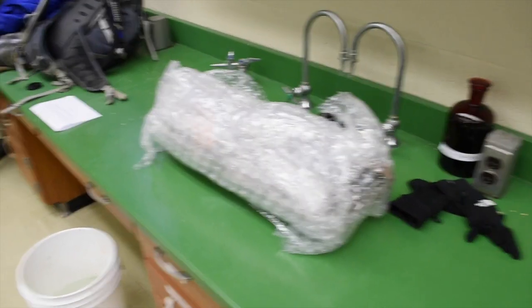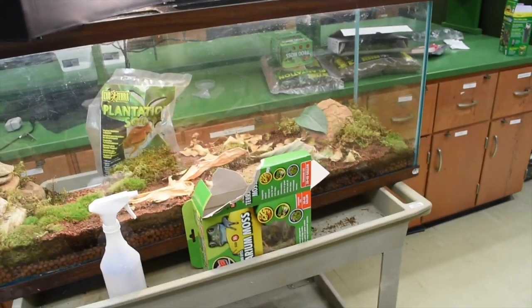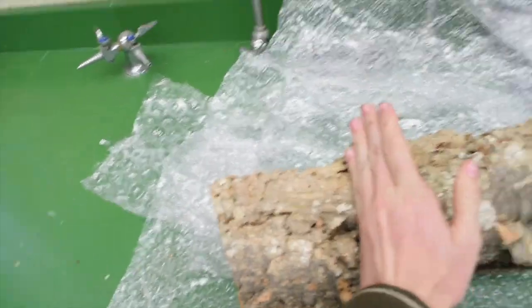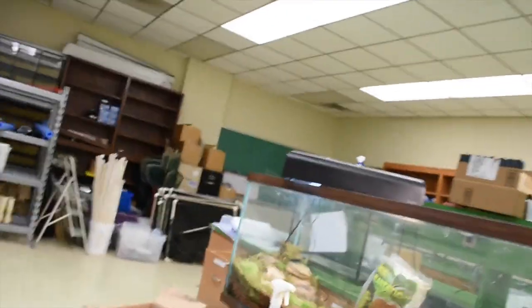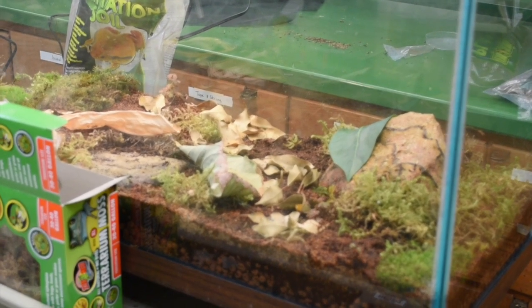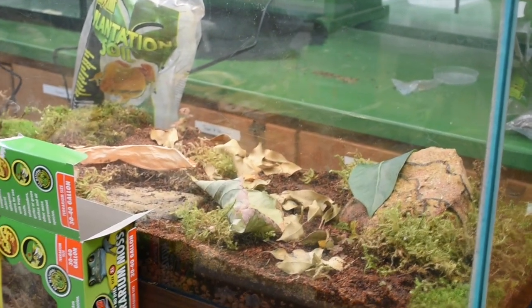What we're going to do now is take this log that I got in the mail, cut it up, and attach it to the sides of the tank. We're going to cut a little section off so we can make something that looks like the base of a tree that's hollow. It goes toward the back of the cage and provides a nice little hide for the frogs.